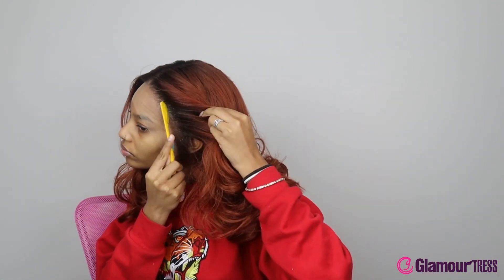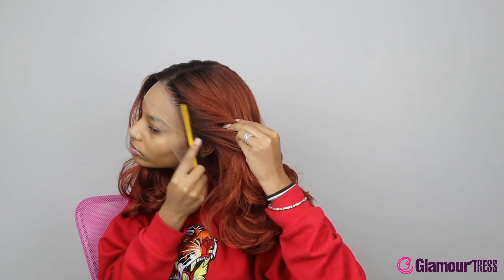It literally reminds me of when you go get a blowout at the salon. You could really just put this wig on and people would think, 'Dang, she just got her hair done,' because it really gives off that vibe. Her hair is beautiful — this is a really really nice wig. Y'all would love this wig in person.